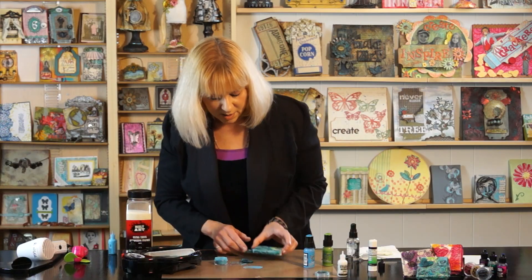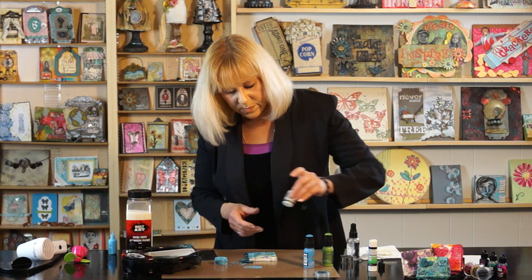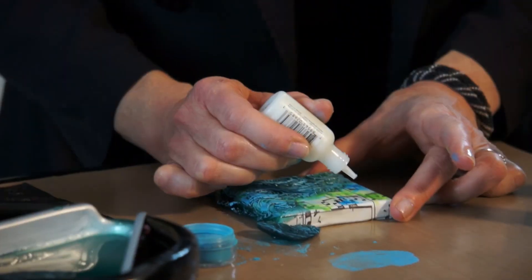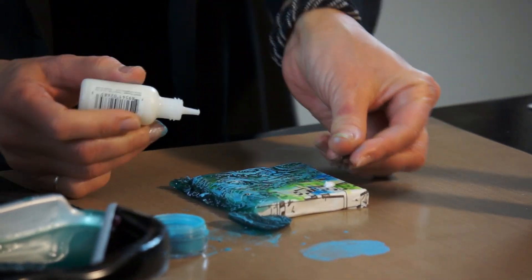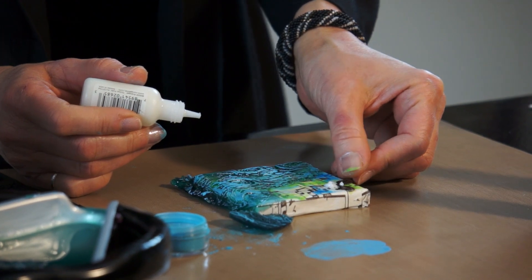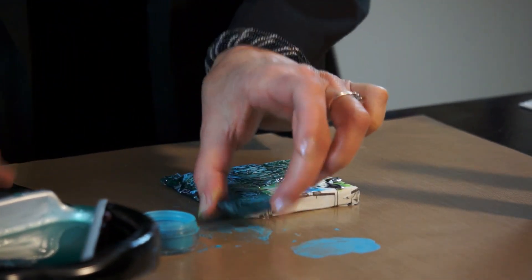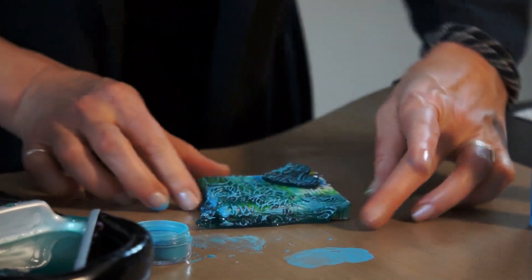Now we're going to take our canvas and use the multi-medium in matte — just give a little squeeze — and we're going to adhere an embellishment on the side, a little bit more, and then adhere our heart. And we're done with our project.